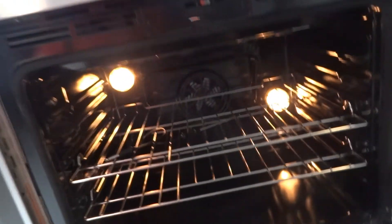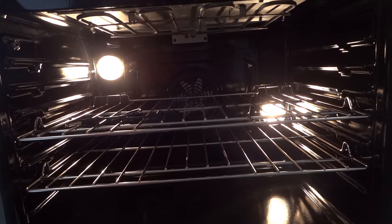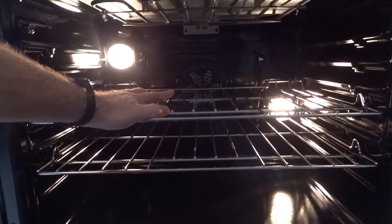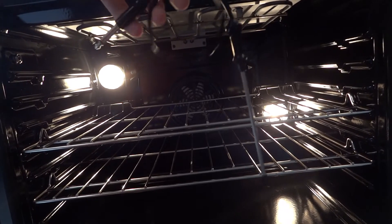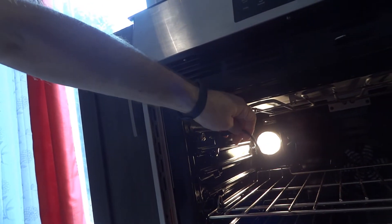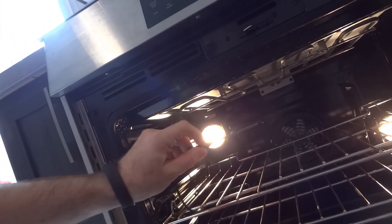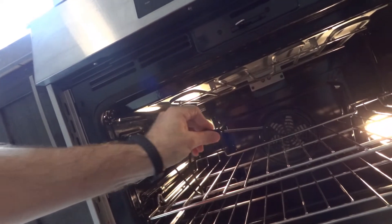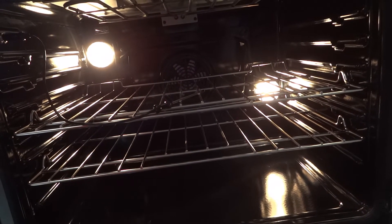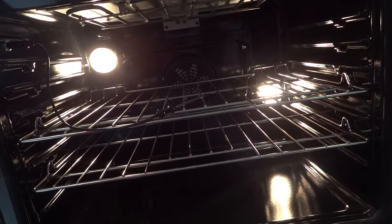Looking inside the oven, there is a light on the right and one on the left, and a convection fan in the back. The probe that comes with the range plugs into a port inside — you insert it into the food, such as a turkey, set the desired temperature, and the oven will stop cooking once that temperature is reached.